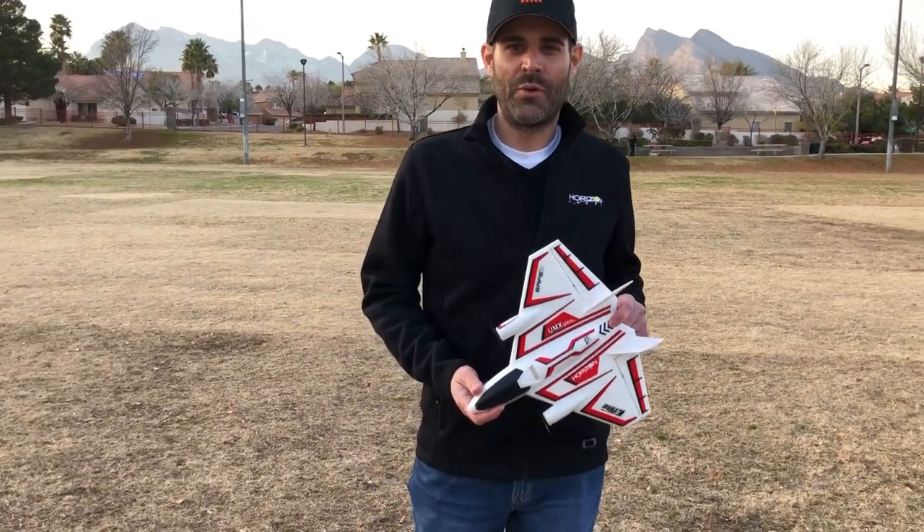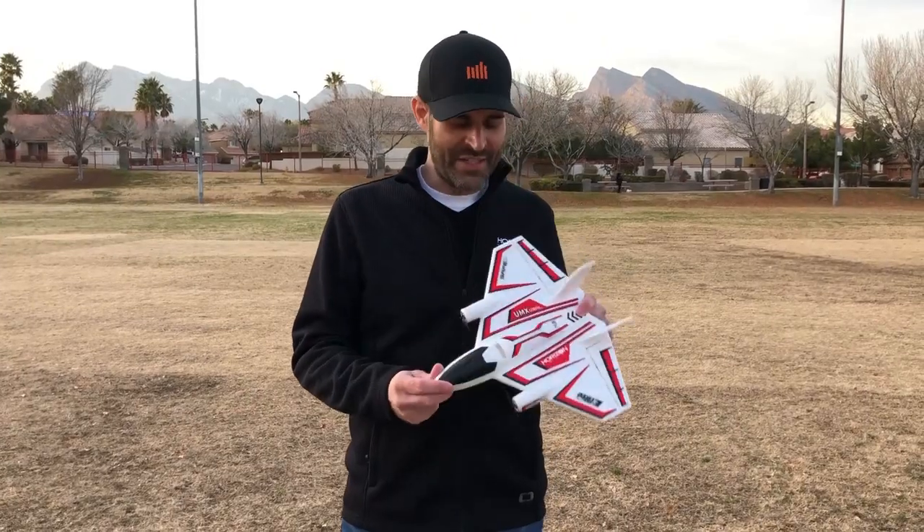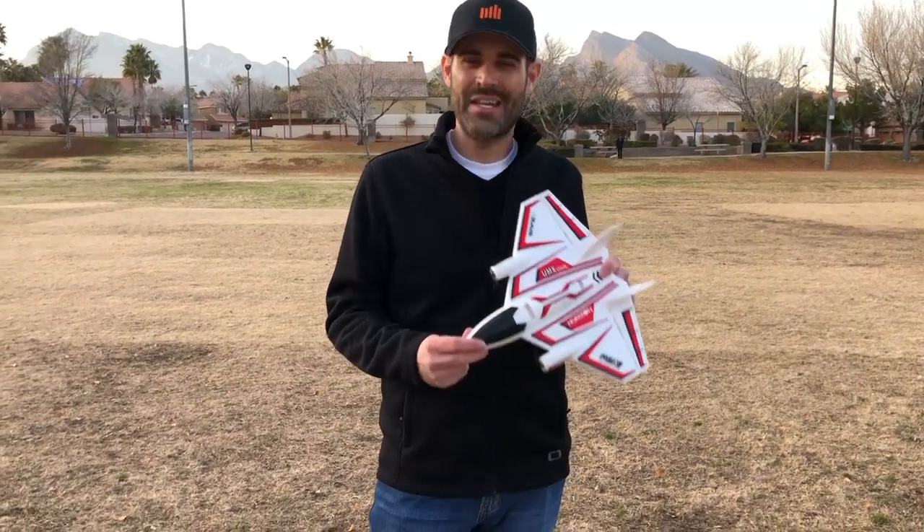Hello everyone, this is Jason Merkel with Verizon Hobby. I'm here today with the eFlight UMX Ultrax — a really exciting product, one of our first ultra micros in a long time. What's exciting about it is that it's our most uniquely capable and also most durable ultra micro airplane yet.